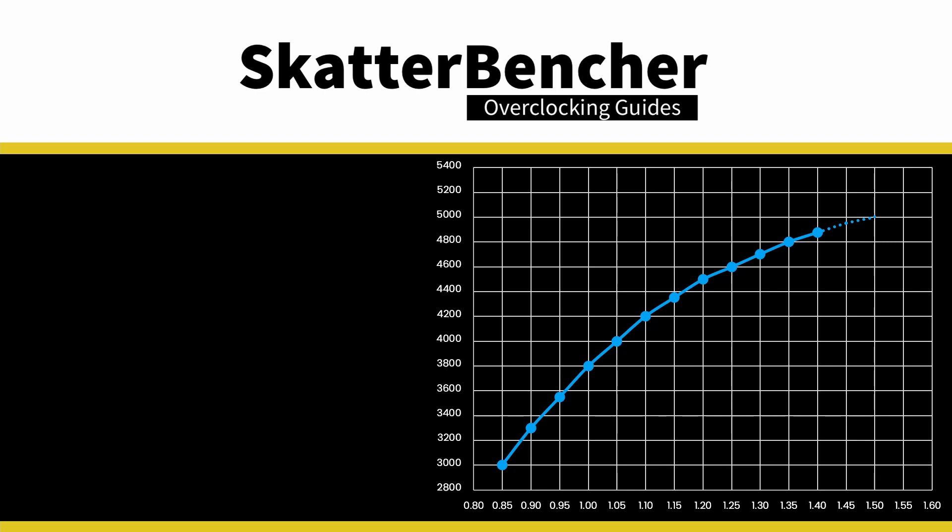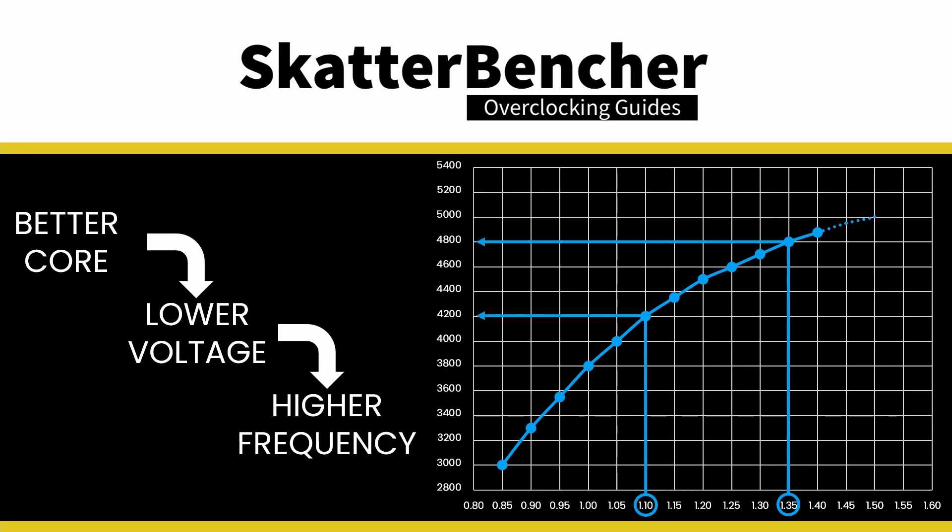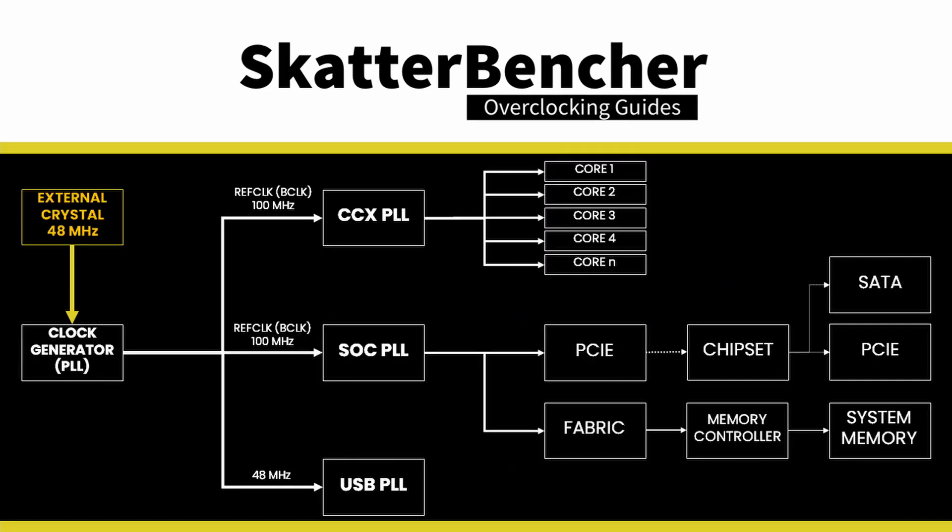Precision Boost technology uses VF curve information to dynamically increase the CPU operating frequency. The boost algorithm determines the maximum allowed voltage for a given set of input parameters, then applies the corresponding frequency based on the VF curve. The base clock frequency is the reference clock for many system components including CPU cores, system memory, PCIe, and SATA. When increasing the base clock, you change all frequencies that use BCLK as reference, which can result in additional performance but also instability.